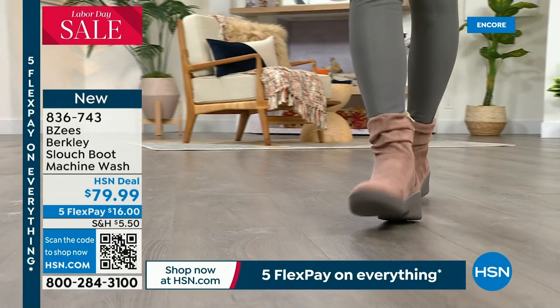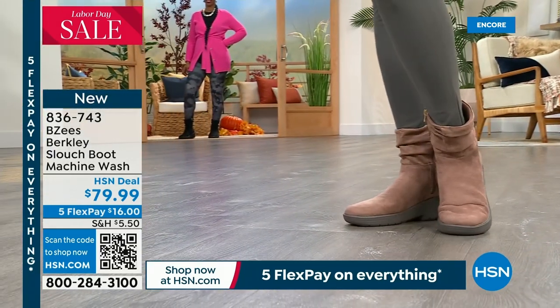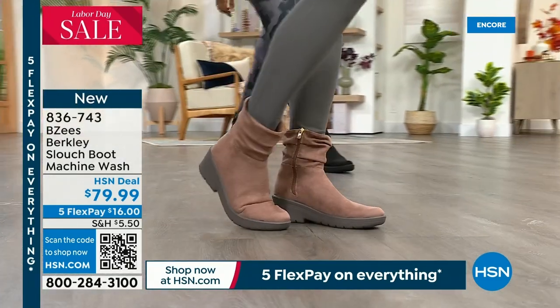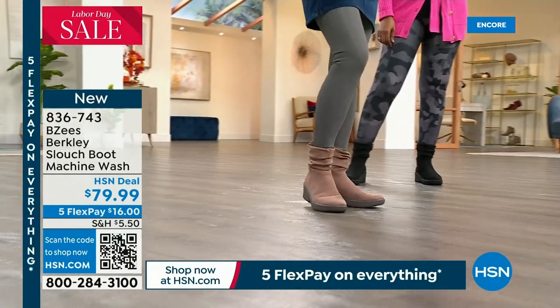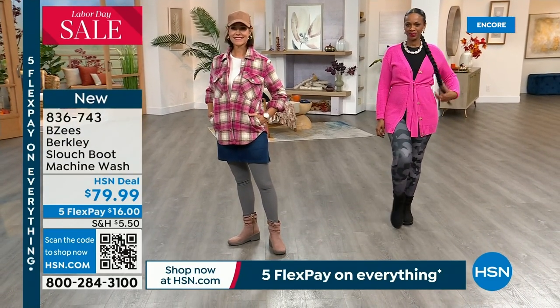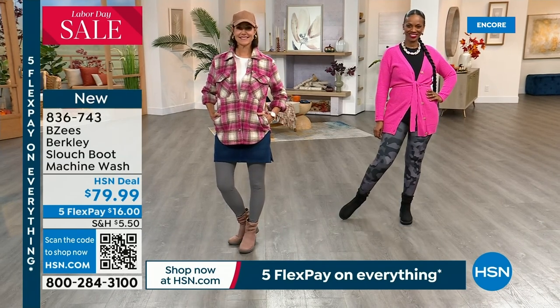Donna looks so cute with her tights on and her little jeans skirt. I love the ruching effect of that upper fabric — like those ankle warmer socks you would roll down. There's a brand new ruching design and this is the first time we're airing the Berkeley. Two simple colors and you cannot go wrong with either — you can style this so many different ways. Both models are wearing leggings and they look really on trend.